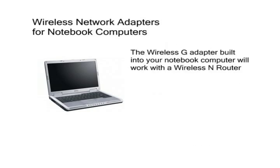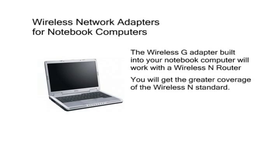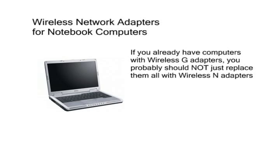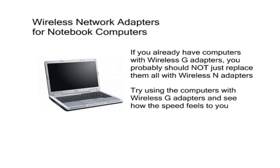The Wireless-G adapter in your notebook will work with a Wireless-N router. You will still get the greater coverage of the Wireless-N standard. The speeds won't be up to Wireless-N standards, but it might increase a little because of the stronger signal the Wireless-N router puts out. Before you pay for a new Wireless-N adapter for all your notebook computers, it's a good idea to try using the built-in Wireless-G adapter and see how the speed feels when you're using the computer. Then upgrade the adapter to Wireless-N only if you need to.